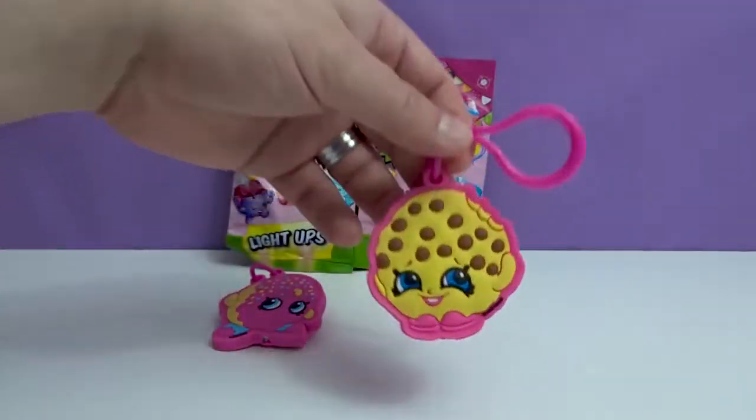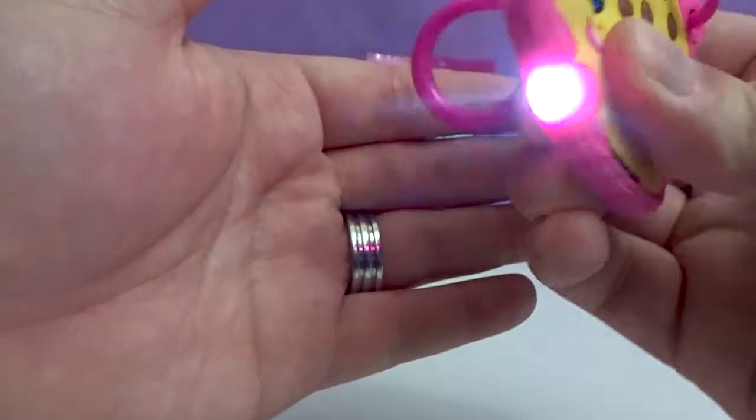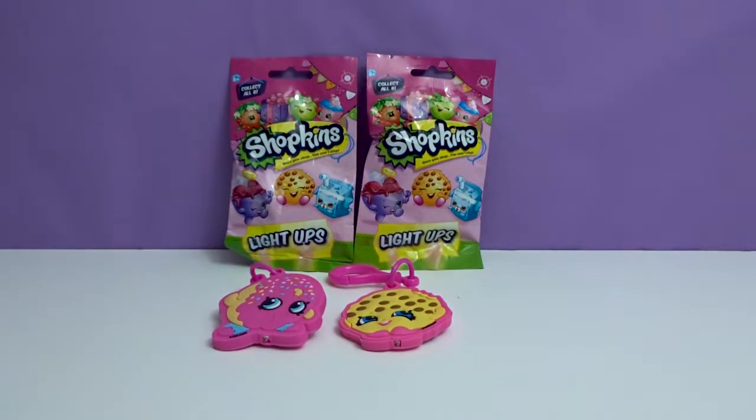So that's a duplicate. Make sure it works — check out the light. Yep, of course. Super cute. If we were to get a duplicate, that would be the one to get a duplicate of.